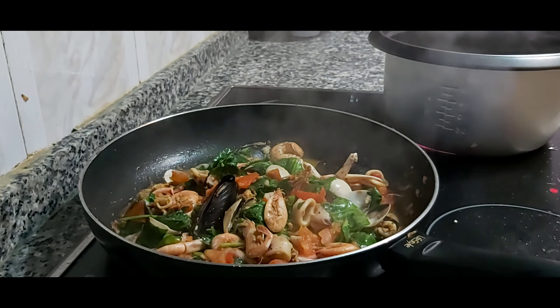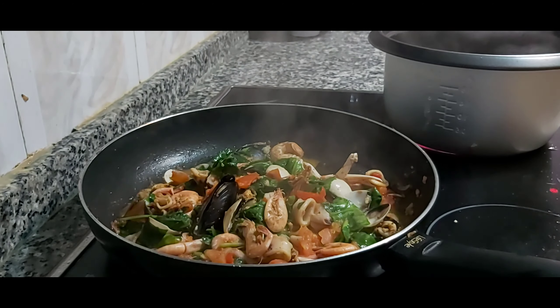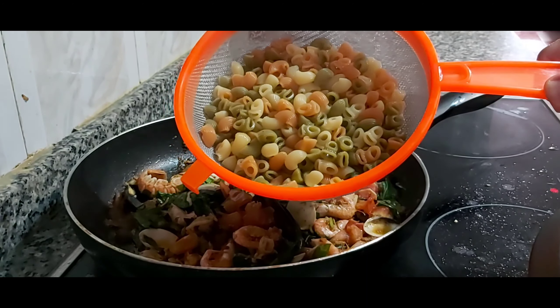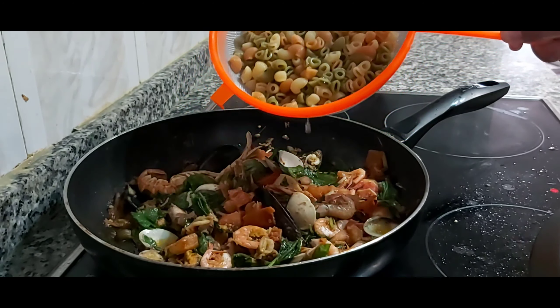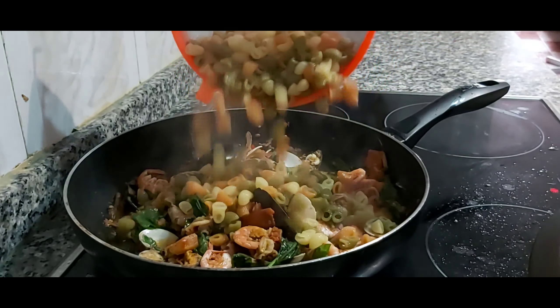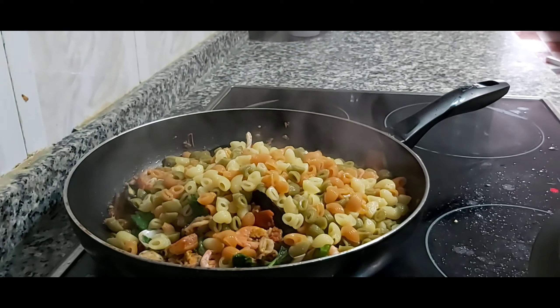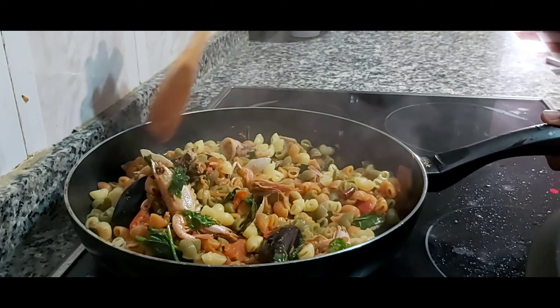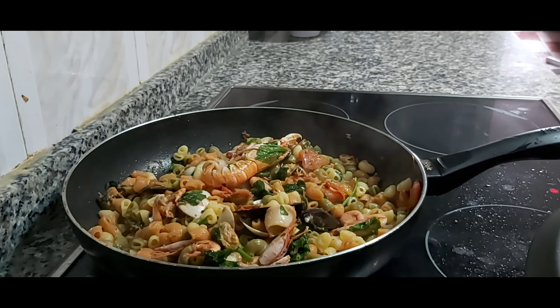This one is finished already and we will wait for the macaroni to be done. Ready na ang macaroni — put na natin siya sa seafood. Mix it. It's ready na to eat.